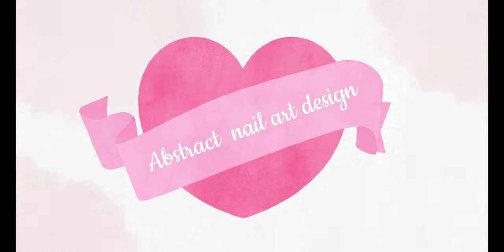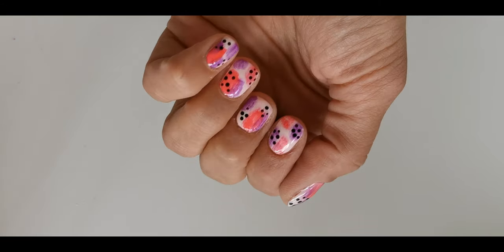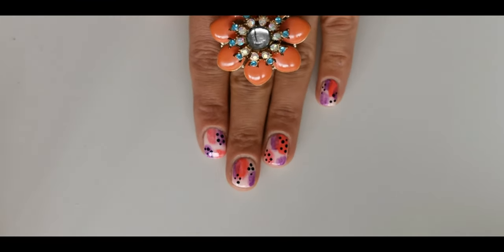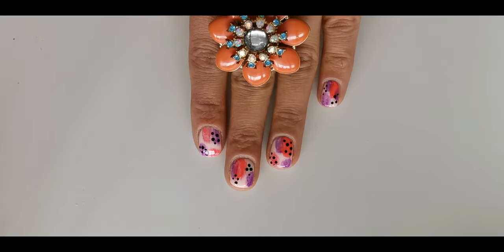Hi, it's Sally and welcome back to my channel. A few days ago I posted an abstract nail art design on my Instagram account and a lot of you requested a video tutorial. So here it is — I just used a bit different colors for this look.